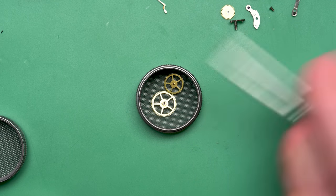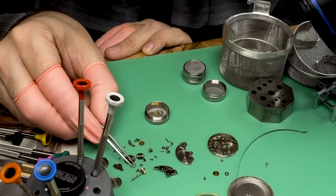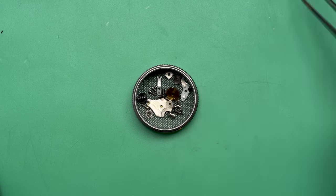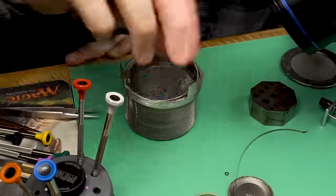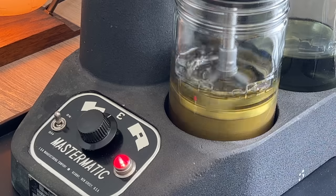We can start putting everything into these little tiny baskets. These have mesh on them so that liquid can still enter, and then I can put them in a bigger mesh basket which will eventually go into the watch cleaning machine to give this a much needed clean. As you can see, there's quite a bit of gunk and lubricant on there. The mainspring is in and everything is ready to go.